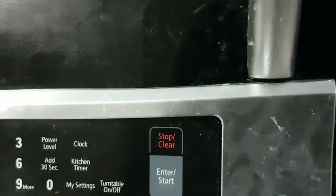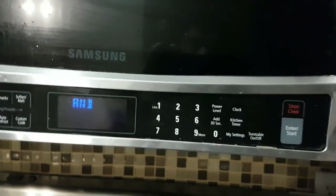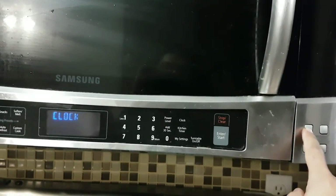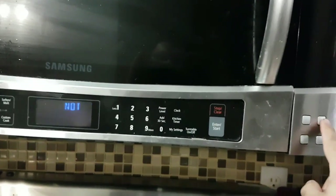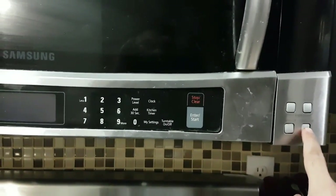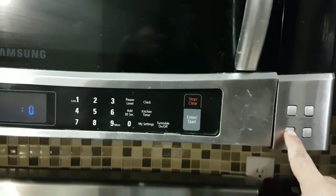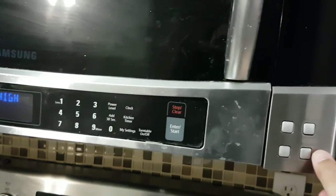Now I'm going to press the button and see if it works. Let's see if it works. Put the screw back in and press the button to test it.